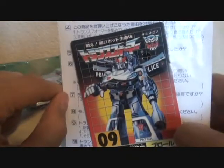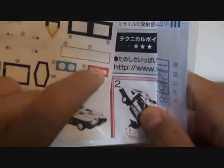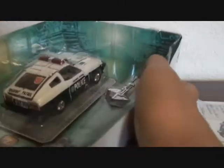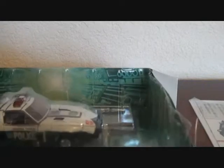Here is a card, instructions, and some stuff I can't read because I don't know Japanese. There's a sticker sheet, but these stickers kept coming off Prowl, so I threw those away and I'll probably just paint it on.